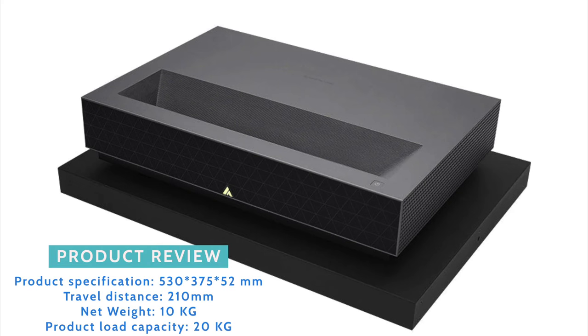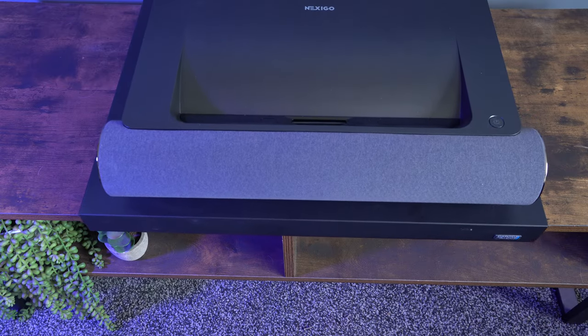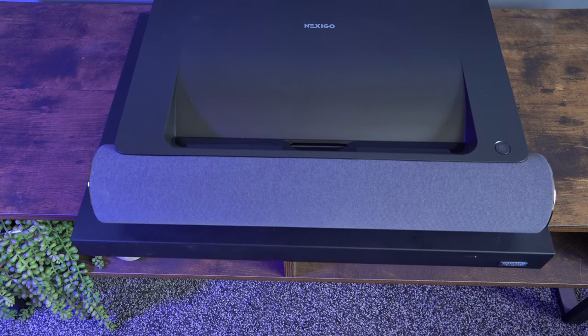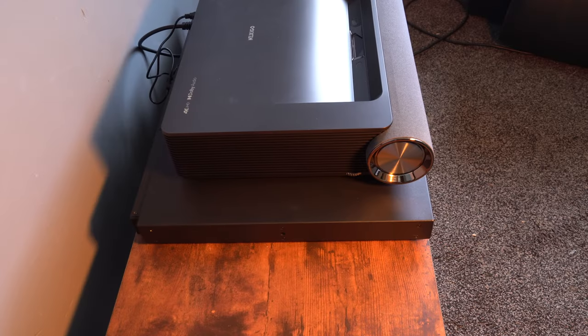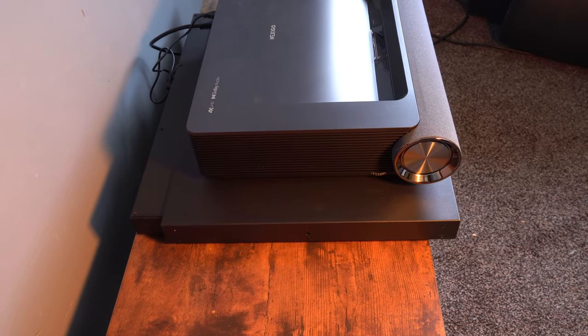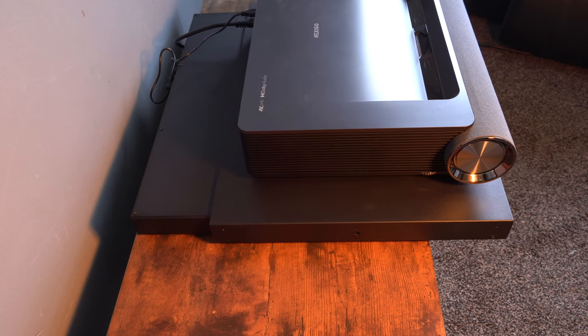The slider will hold a weight of 20 kilos, and I don't think there are any projectors out there at the moment which weigh more than that. It's 10 kilos in weight itself, but it does feel very robust, so you'd hope that it would be. This just solves a problem which I've definitely had in the past. Also, if you're changing your projector and upgrading, it might require being in a slightly different position or further away from the wall, and as you can see, this is the solution for it.